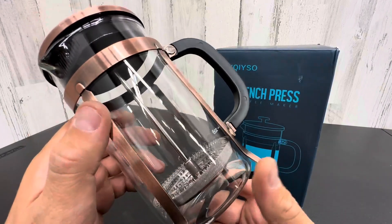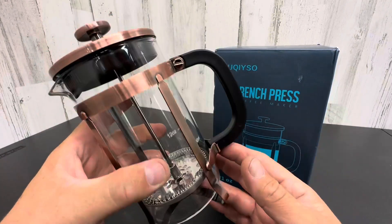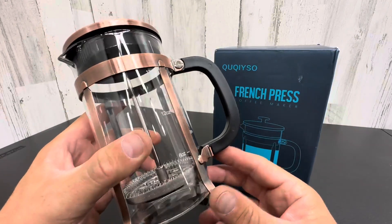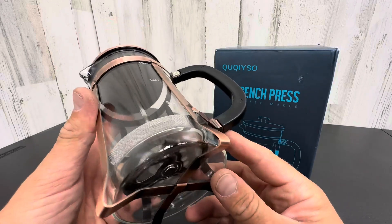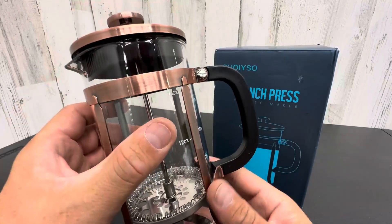Today we're checking out the French press available on Amazon. This thing is really nice. I've gone to the old school way of making coffee instead of plastic and Keurigs and machines and all these wasteful toxic things. You just bring it back to the basics — a good old fashioned French press.